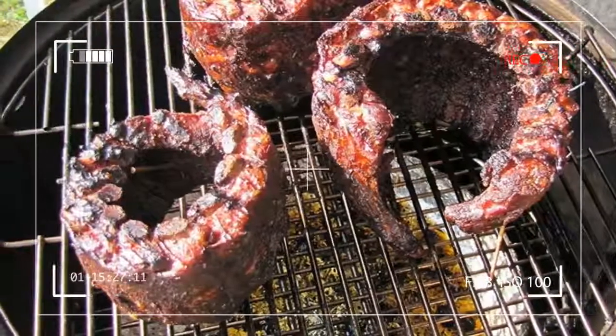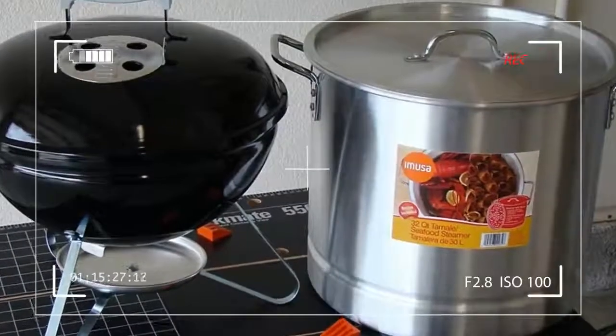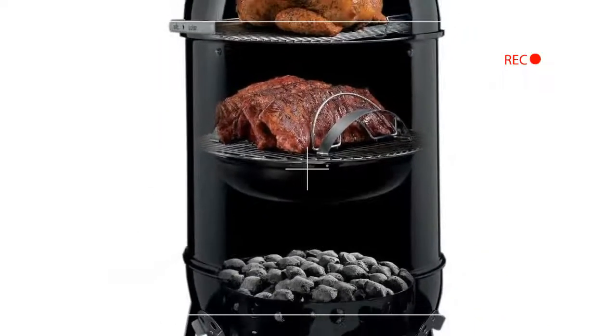At $299 for the 18-inch model and $399 for the 22-inch model, you can't go wrong with the Weber Smoky Mountain Cooker.